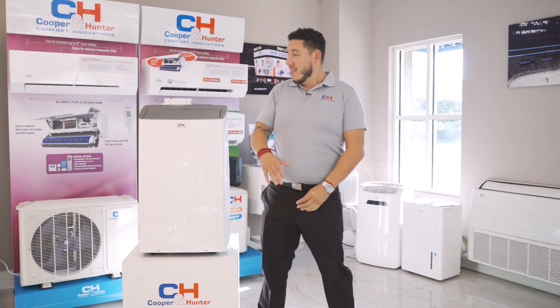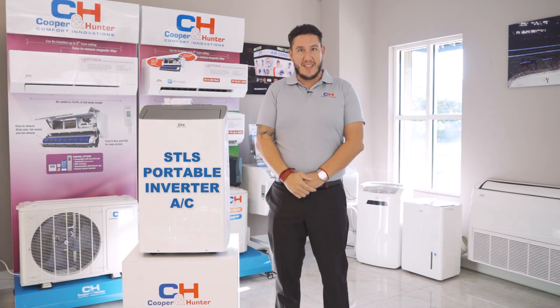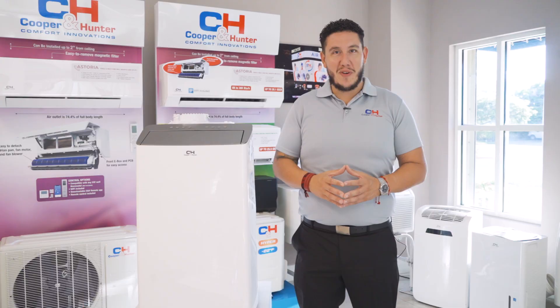Welcome back ladies and gentlemen, Edwin Velez here with another exciting addition to the Cooper and Hunter lineup. This is the new Cooper and Hunter STLS portable inverter AC — a 14,000 BTU portable AC giving you the ability to cool a space up to 600 square feet.